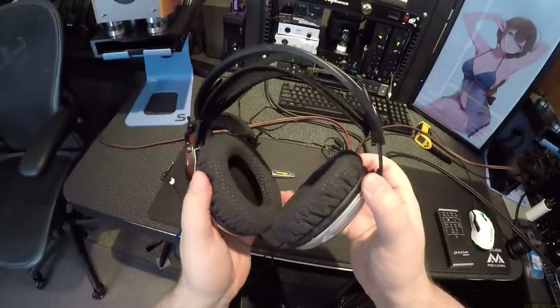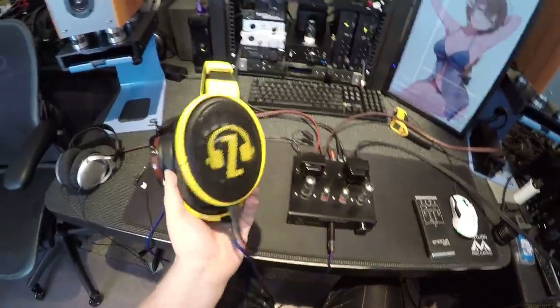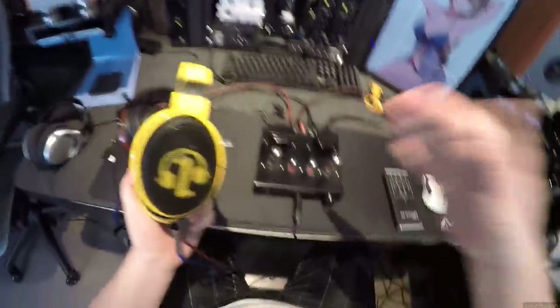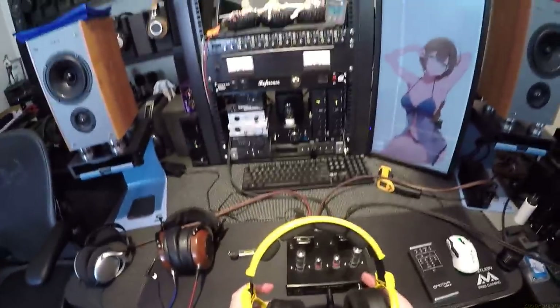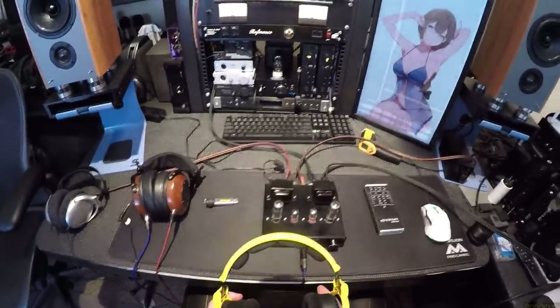I also have the UR40s with 1540 pads — the pads cost way more than the headphones — and those sound interesting on tube as well. But the 600s are the go-to. So let's get this out of the way at the beginning of the video: yes, it powers HD 600s, yes it powers them well, and yes it sounds good. I'd like to tell you how much this costs but there are like four brands selling it on Amazon.